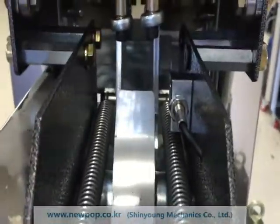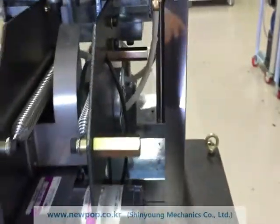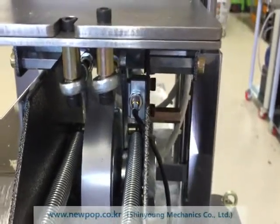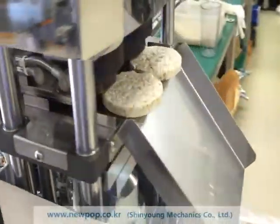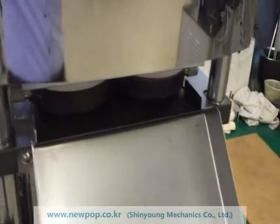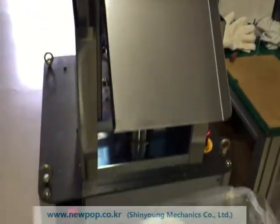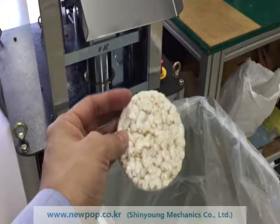If the feed plate is not touching the sensor, the machine stops. When it touches the sensor again, the machine moves again. It's a very compact machine and easy to use. Thank you.